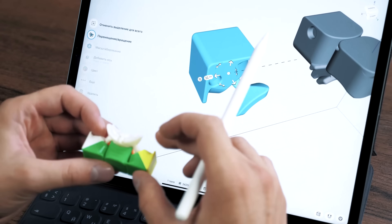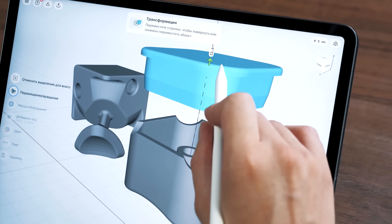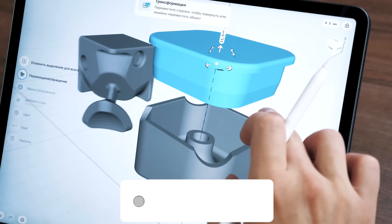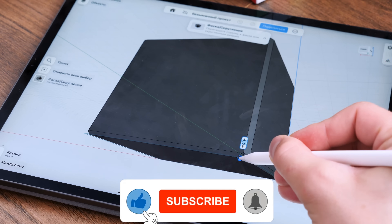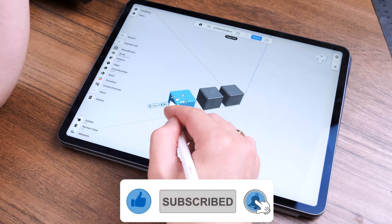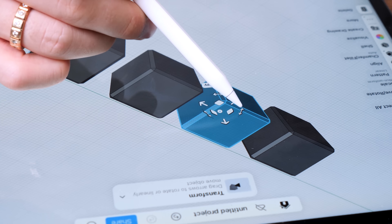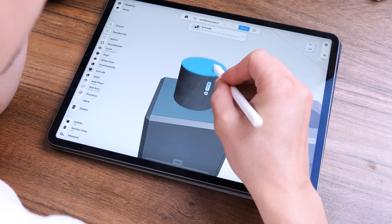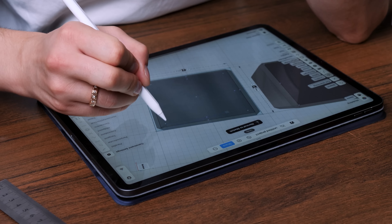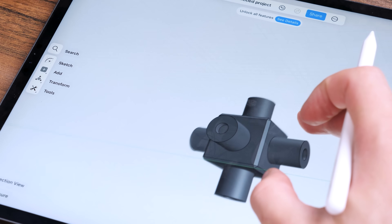I've already printed a Rubik's Cube with a 3D printer, but those were someone else's models and they were copies of already existing Rubik's Cubes. But this time I decided to make a fully magnetic Rubik's Cube without any extra details. It will consist only of 3D printed parts and magnets. It sounds interesting. The hardest part was to come up with it, and now the technical part is left — to model each detail separately.